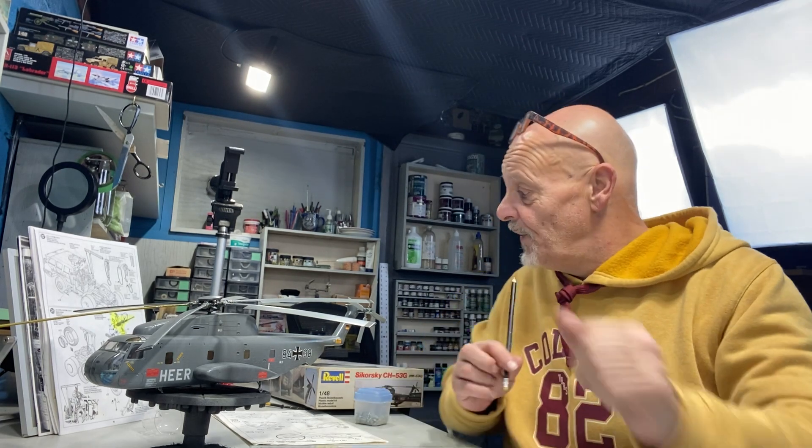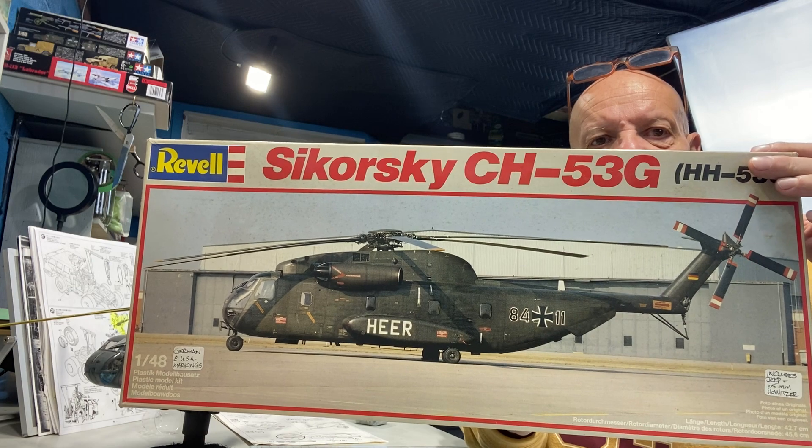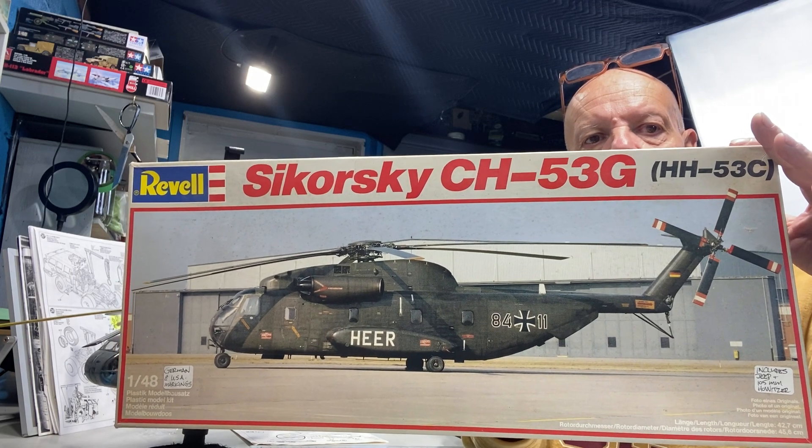It is Saturday, November 3rd, 2023, and we have a little less than two months left in the year. I thought it was a good time to pull out some forgotten projects from earlier in the year that I'd started and been putting on the shelf. I have a couple of kits I wanted to wrap up before the year's end, and this is one of them — the Revell 1/48 scale Sikorsky CH-53G, or HH-53C depending on where you're at.